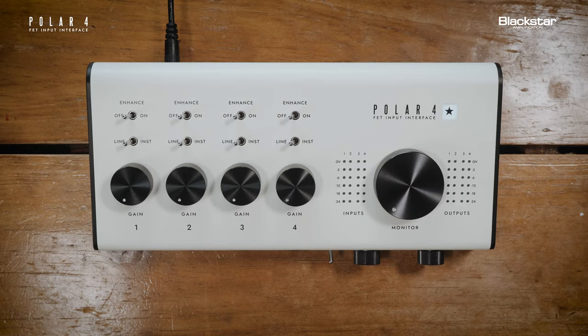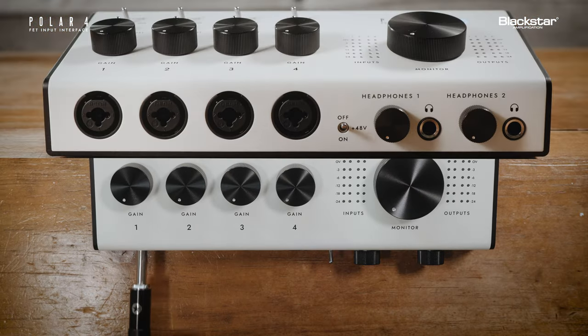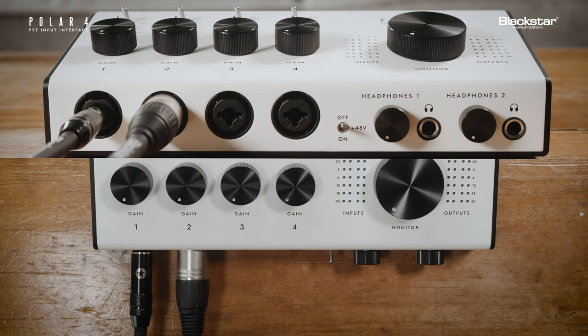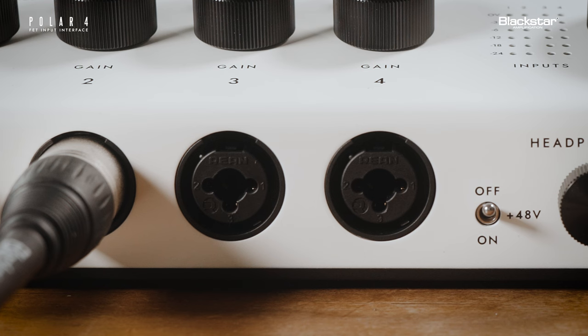On the front panel, there are four combi jack inputs. Here you can insert your instrument or XLR cable directly from your guitar or microphone. Next to the input jacks is a 48-volt switch. You can turn this on to power microphones that require phantom power.